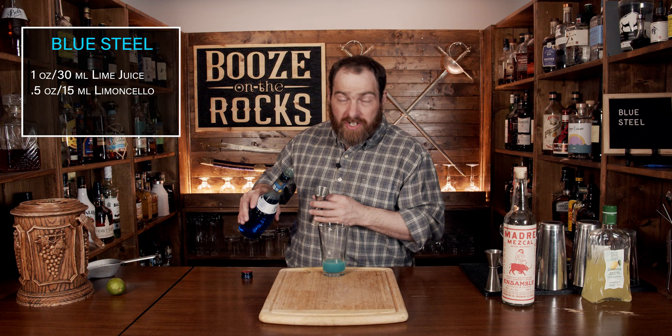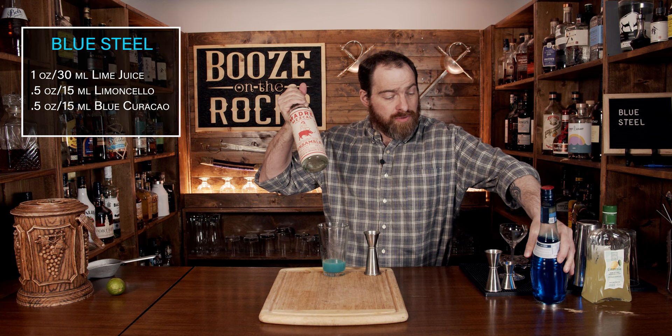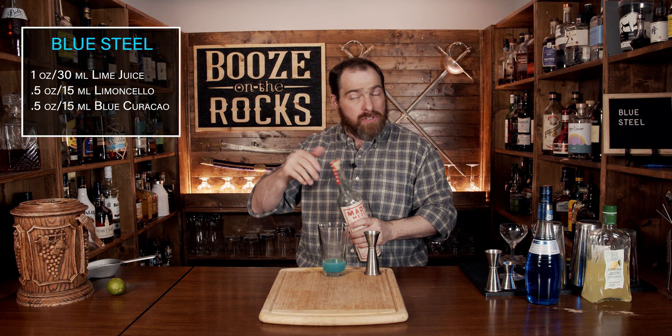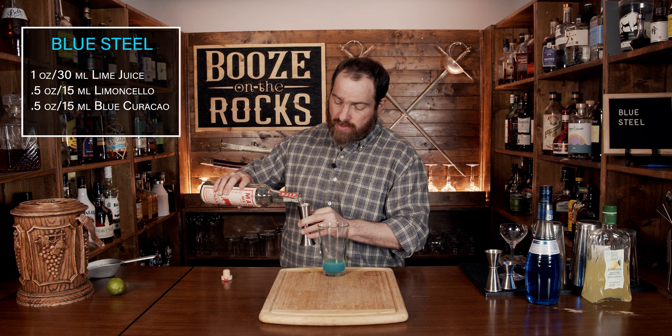Your next ingredient you can make adjustments to. We're actually using mezcal for this, and I'm going to use a full two ounces of that. But you could split the base with tequila and mezcal, or offset it a little bit, depending on how much smokiness you want in your cocktail. I'm using Madre mezcal, which is 45% ABV, and as I said, we're going to use two ounces, which works out to 60 milliliters.